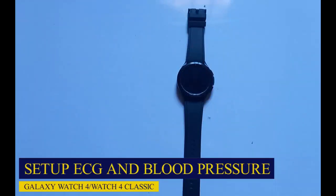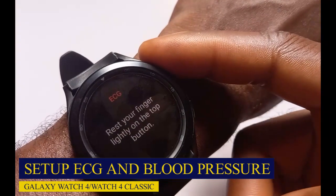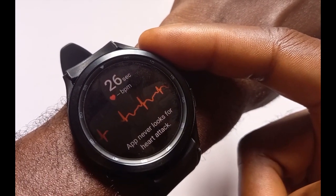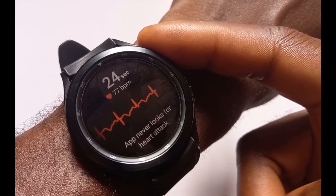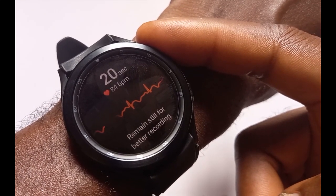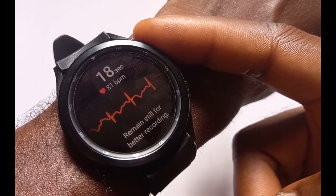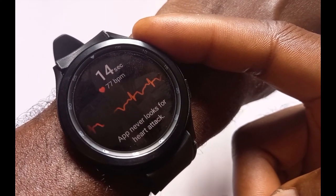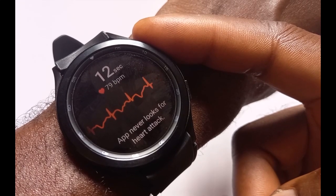These two features are not available in every country of the world, and presumably this is because of regulatory policies. Beyond that, for these two features to work you need the Samsung Health Monitor, which is only compatible with Samsung smartphones. Just like you, I have my Galaxy Watch 4 Classic here and there is no ECG and blood pressure measurement.